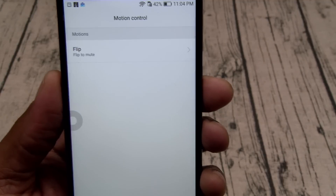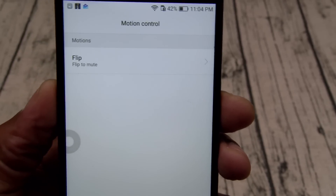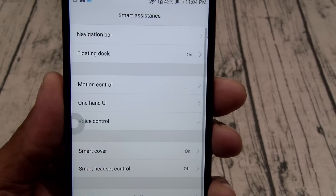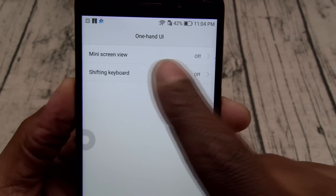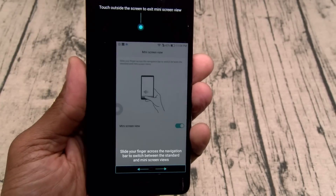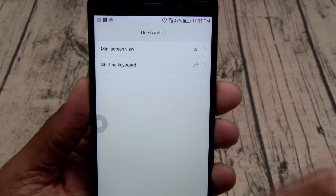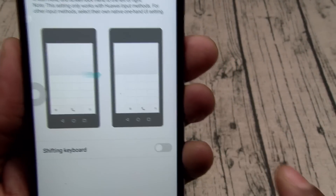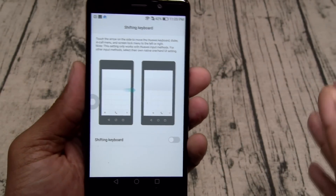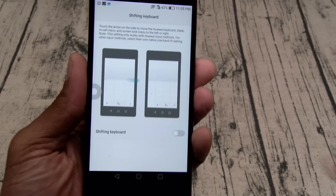In motion controls you only got one: flip to mute. That's one reason this isn't the best trap phone out — other phones around the same price have NFC and more motion gestures. You got one-hand control — you just slide over and it minimizes the screen; tap any black area to bring it back to full size. You also got a shifting keyboard, which makes the keyboard smaller — useful for kids or anyone with small hands.